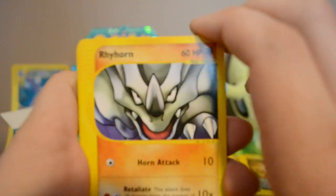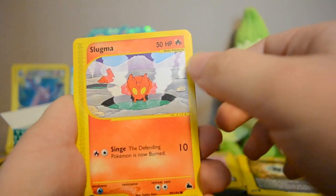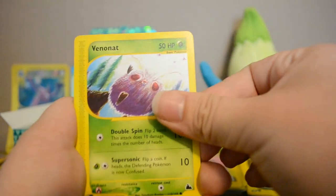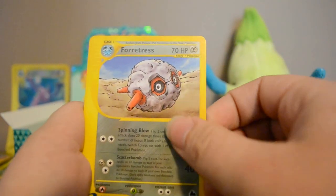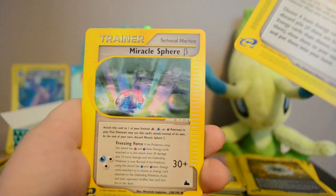Next pack: Rhyhorn, Ursaring, Slugma, Hoothoot, Venonat, Reverse Raticate, and a Rare Forretress. Also Fisherman and Miracle Sphere.